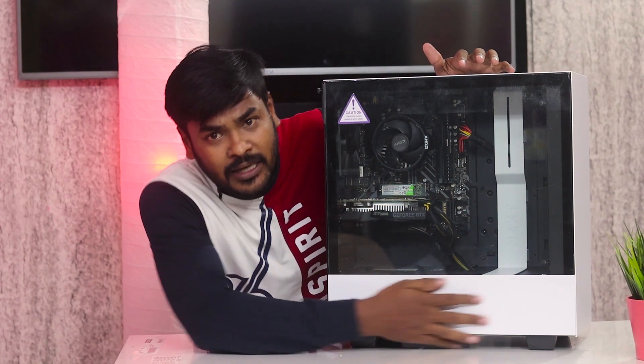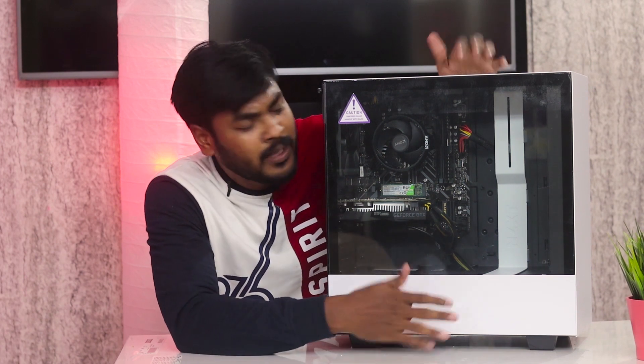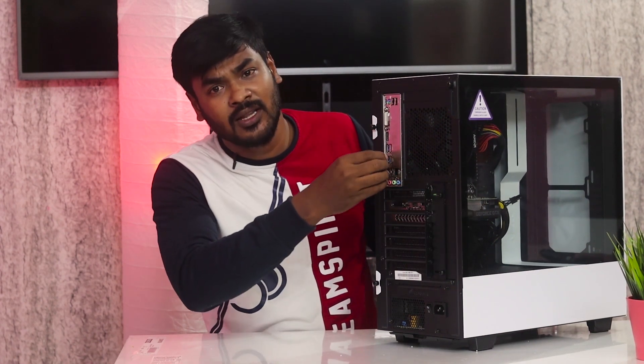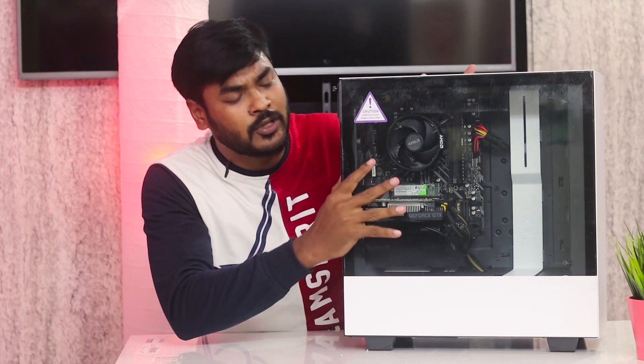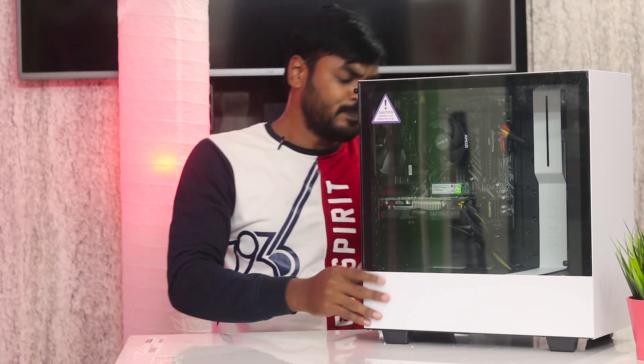The wires are very minimalistic inside. With the white SMPS cables, the interior stays clean. There is a separate compartment for routing wires — you can route cables through the back side. There is also a dust filter on the back. Overall this is a very good case for cable management.